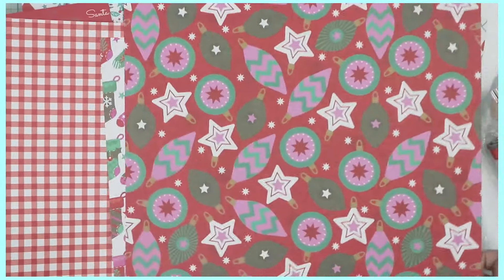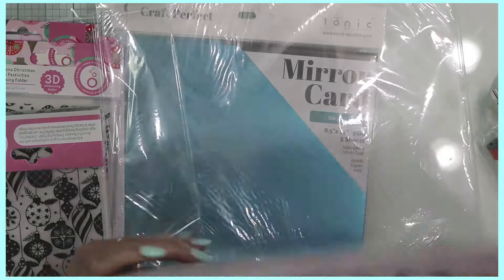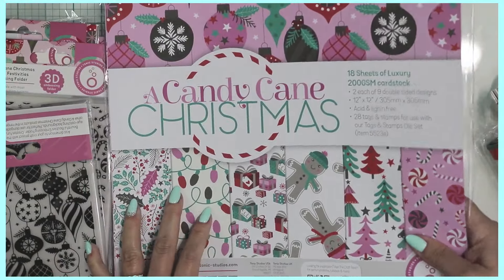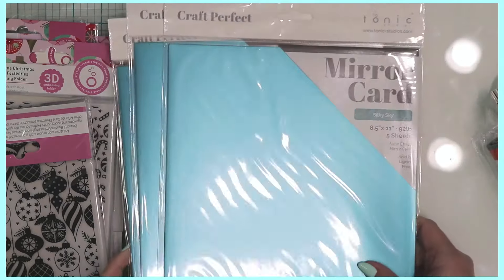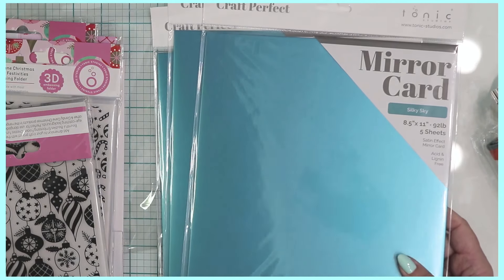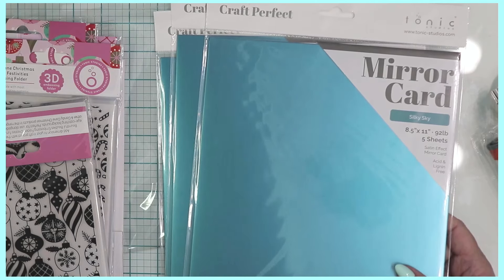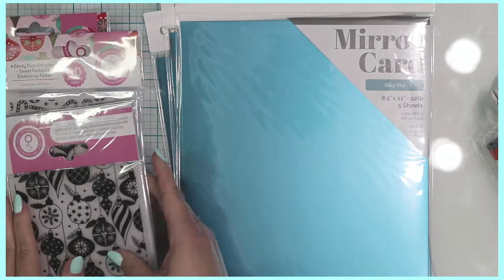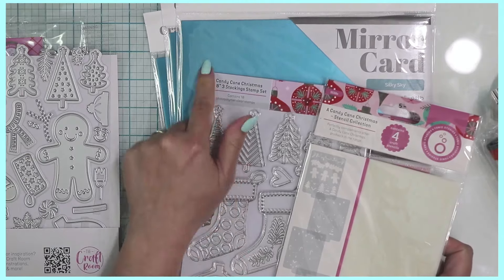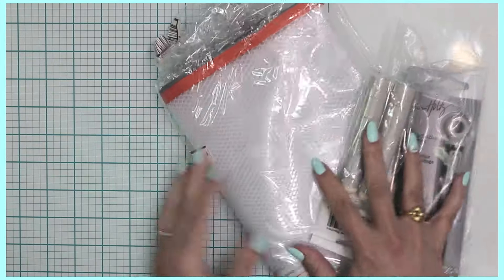Some designs repeat, and this paper is perfect for creating Christmas bags or 3D projects since you can create more layers with the larger paper. Moving along, I also picked up some mirror card in the color Silky Sky — I thought it might look cute with some of these papers, and it will coordinate nicely with any 3D embossing or stamping I may do. It might be a nice color combination with some of the pinks.